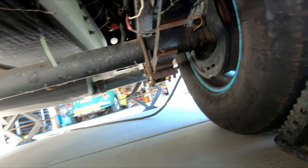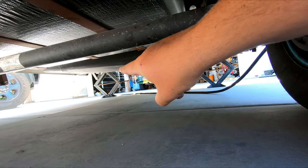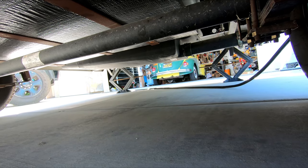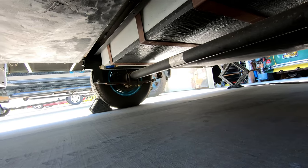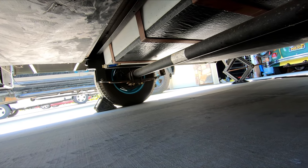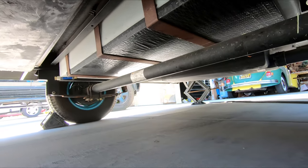Most axle manufacturers say to jack up from the frame of the trailer — it's just that sometimes it doesn't always work, and most of the people making those rules have never changed a wheel or a tire on a trailer. What we're going to do: I need to lift up my stabilizing jacks and get those off the ground so I don't tweak them when lifting. I'm going to chalk the opposite wheel in both directions so it can't go back and forth.